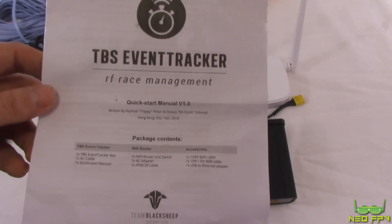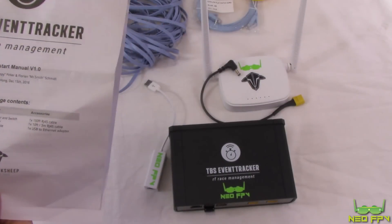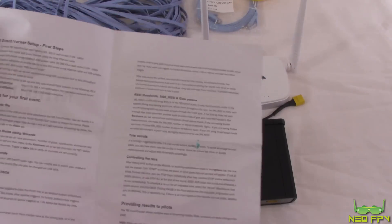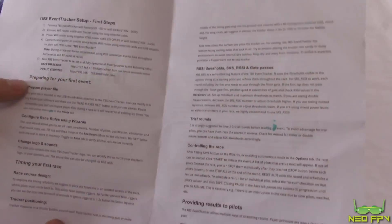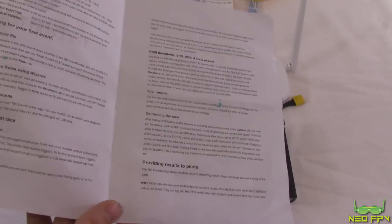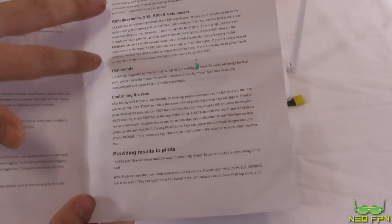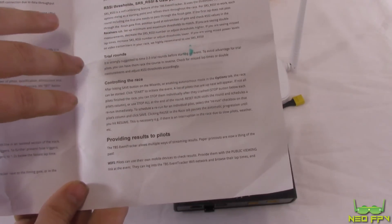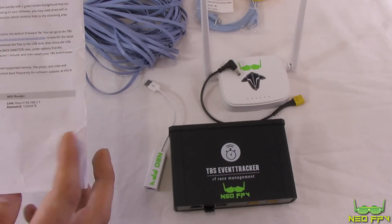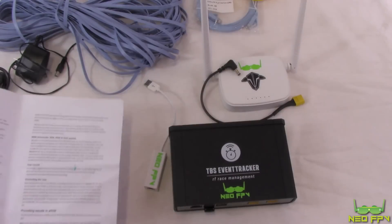You also get a short but useful version-one manual written recently by Trappi and Florian, covering first steps, preparing for your first event, getting players on, timing your first race, how the RSS stuff works, trial rounds, controlling the race, providing results to pilots, tracker maintenance, and a list of passwords and usernames. That's everything you get in the box.